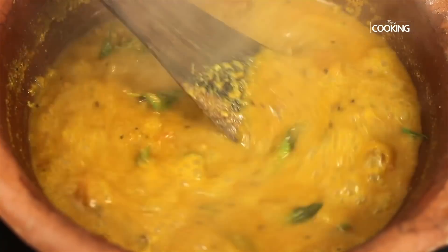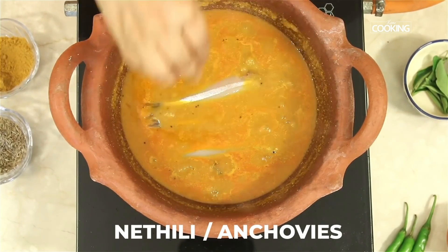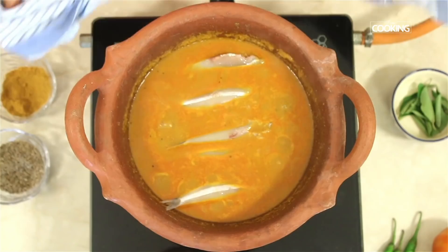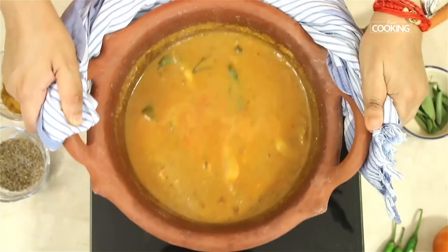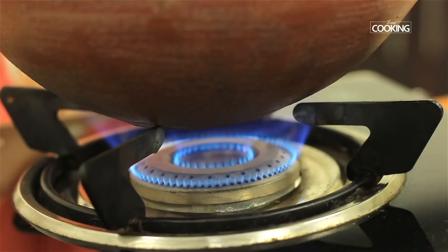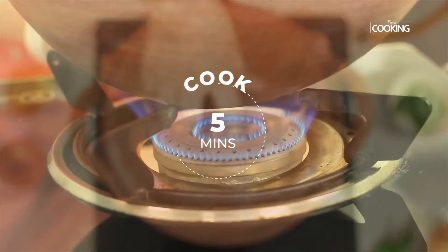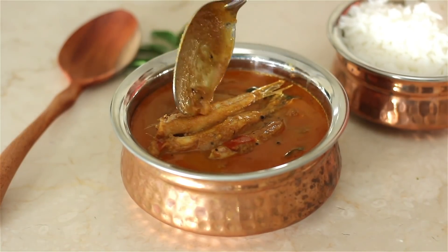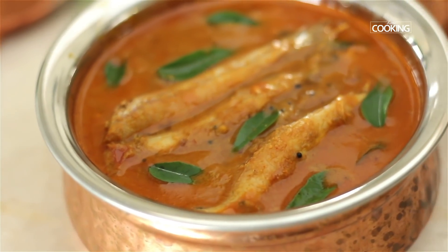After cooking for about eight minutes, all the raw smell is gone. Start adding the Nettili fish or anchovies one by one, then gently stir the pot — be careful not to break the fish as they are quite delicate. Keep the flame on low, close the pot, and cook for about five minutes. Turn off the stove. The Nettili meen curry is ready; it's best had with steamed rice, aapam, or idiapam. The flavour is enhanced by making it in a mud pot.